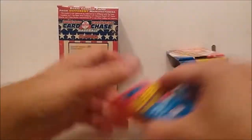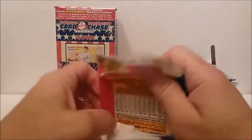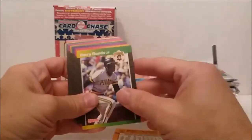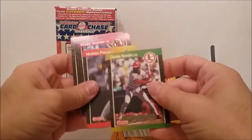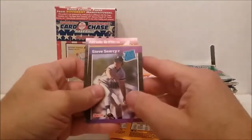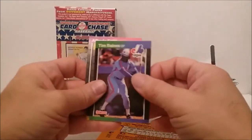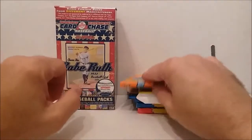All right, here we go. 1989 — that's what I thought. Oh nice — Barry Bonds! Not bad. John Kruk, Davis, Ozzie Smith, Alfredo Perez, Wally Joyner, Ruben Sierra, Steve Searcy. There could have been a Ken Griffey Jr. rookie in these too. Frank White and Alfredo Griffin. All right — picked a Barry Bonds out of that. Not bad for that one.